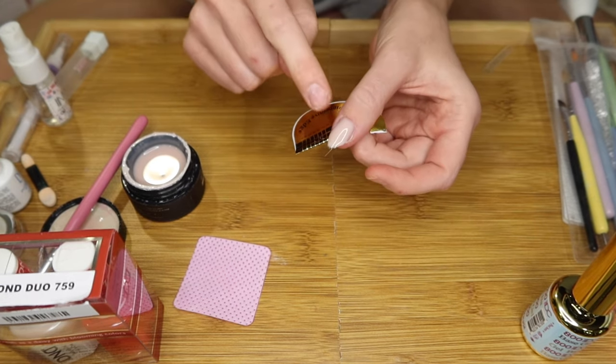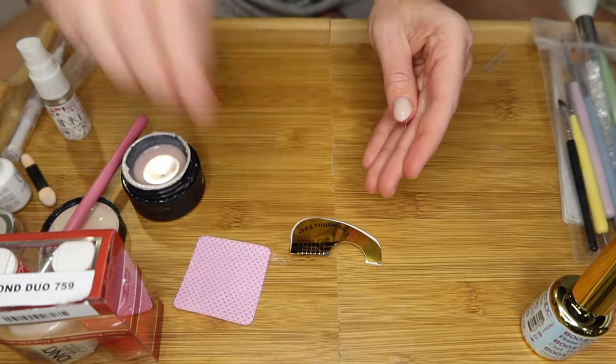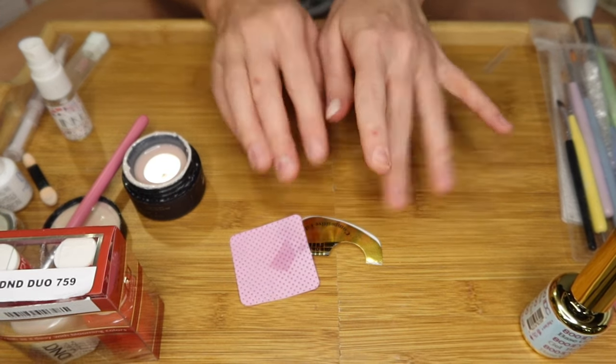Take off the sides first and then kind of press downward. This does have a sticky layer, so you're going to have to get rid of it using isopropyl alcohol — just spray it and wipe it down. Before I go into the next steps, I'm going to repeat everything I did for these nails.